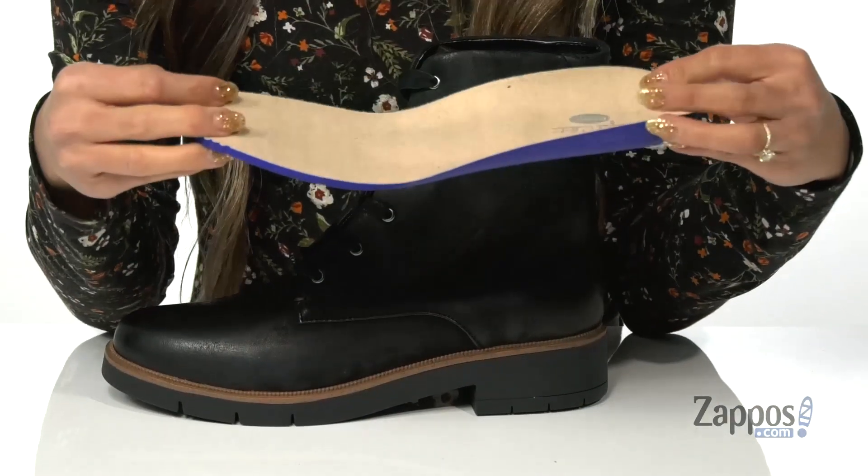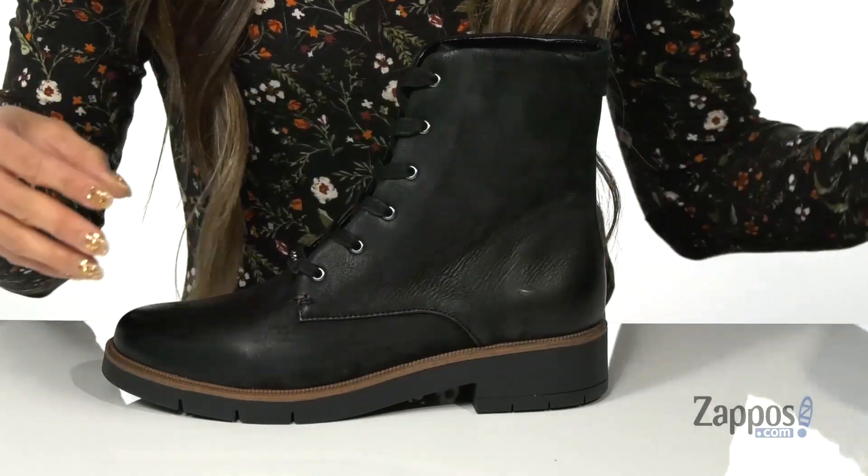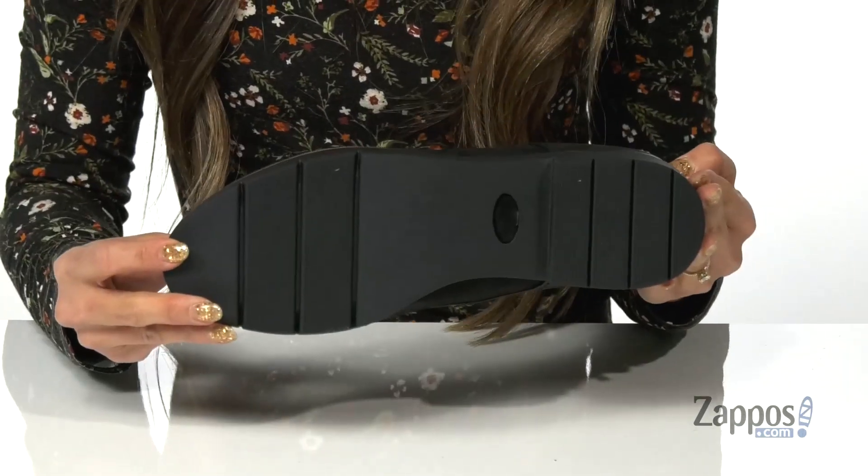There's also a removable anatomically cushioned footbed that's going to provide some comfort and support throughout the day, and it's all on top of a durable man-made outsole.